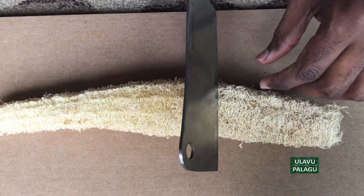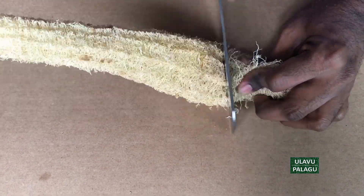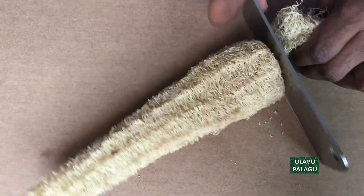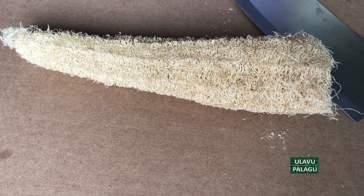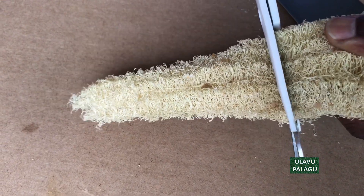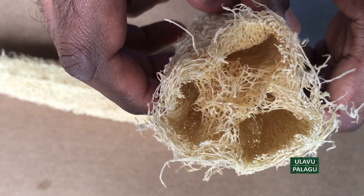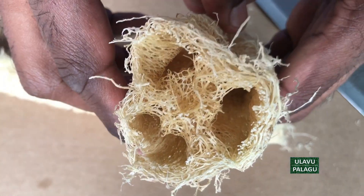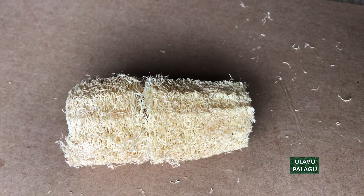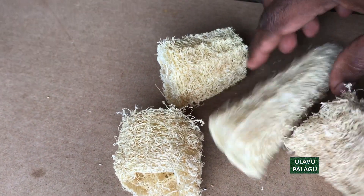We can use a knife, but it's a bit hard to cut with a knife. I'm trying with scissors and it's easy to cut using scissors. Inside the sponge, this is where the seed was before we took it out. You can cut it even smaller for children to use.